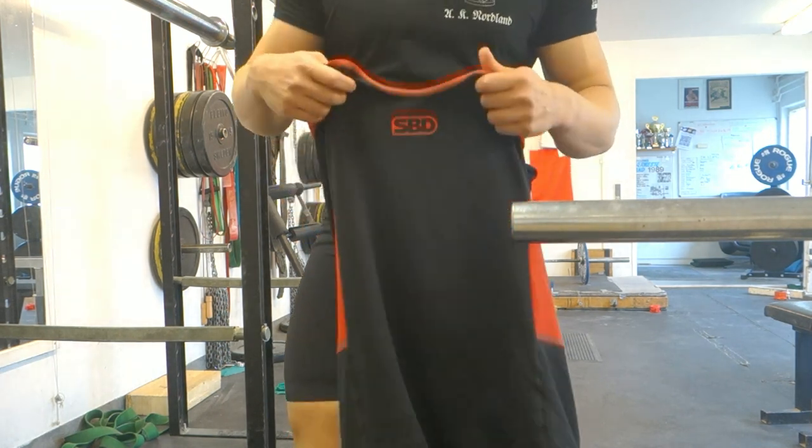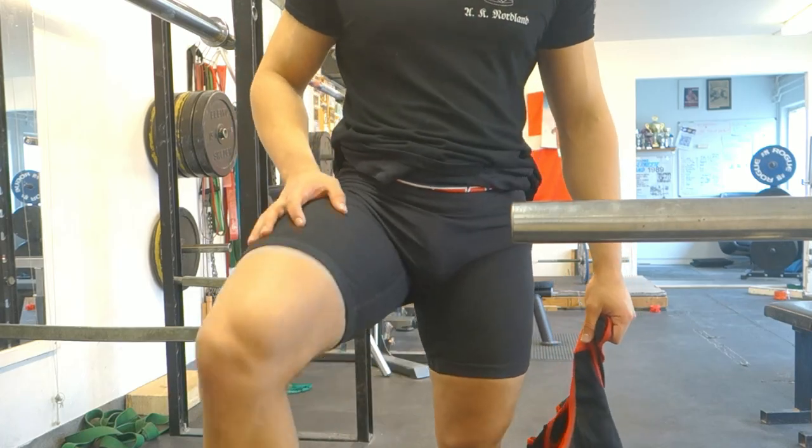I always squat in knee sleeves, so I'm just going to go up to 60 kg and see how that feels, because I don't want to jump with knee sleeves — that's super awkward. I'll go to 60 kg, do the jumping, then do 60 kg again without knee sleeves and see how it feels.